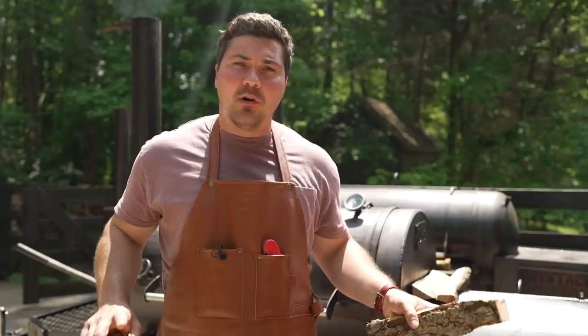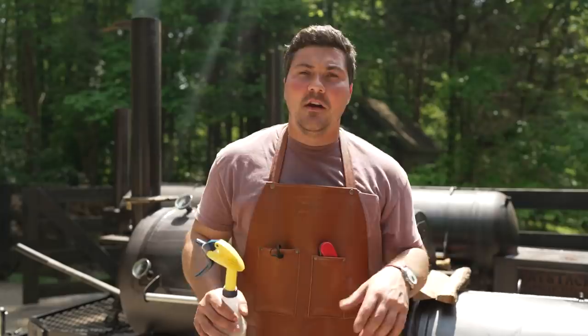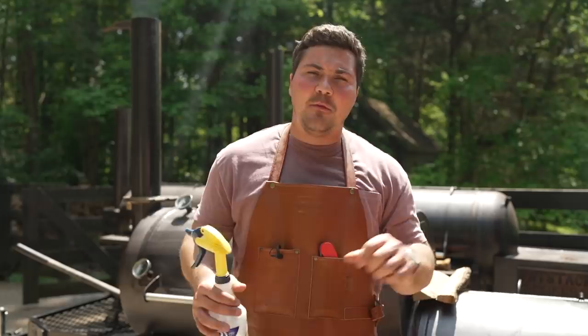At that point, I'm gonna crank it up to 275 degrees to try to get a little bit of pullback on the bones. The reason for that is because I want the meat to plump up on the bones, so each bite you take is gonna have more meat in it, and it just makes it more enjoyable. Also, I'm gonna be spraying with apple cider vinegar at about the two-hour mark. Generally, I'll put a log on, open it up, spray the ribs — I just want to keep everything nice and moist on the outside. I don't want anything to dry out.